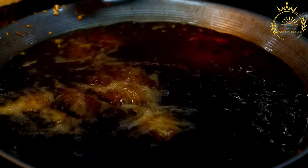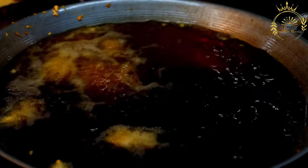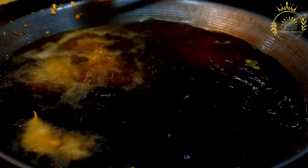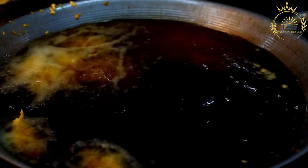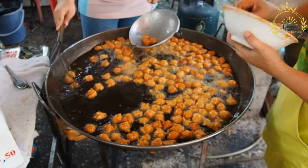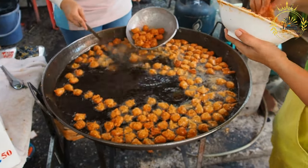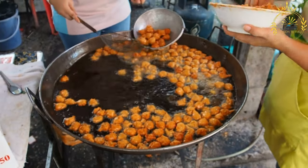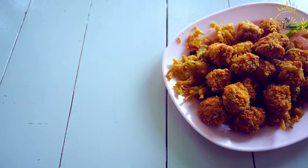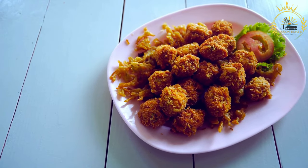Fry the fish cakes. In a deep skillet or frying pan, heat vegetable oil over medium-high heat. The oil should be hot enough for frying, around 350 degrees Fahrenheit, 175 degrees Celsius. Drop spoonfuls of the fish cake batter into the hot oil using a spoon or your hands. You can shape them into patties or balls. Fry in batches, making sure not to overcrowd the pan, about 3 to 4 minutes on each side until golden brown and crispy.